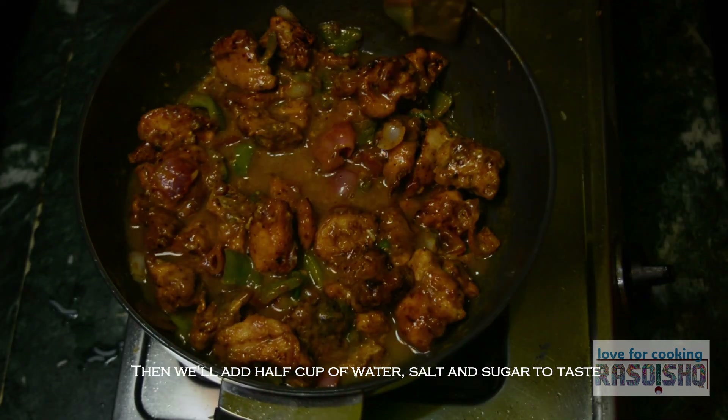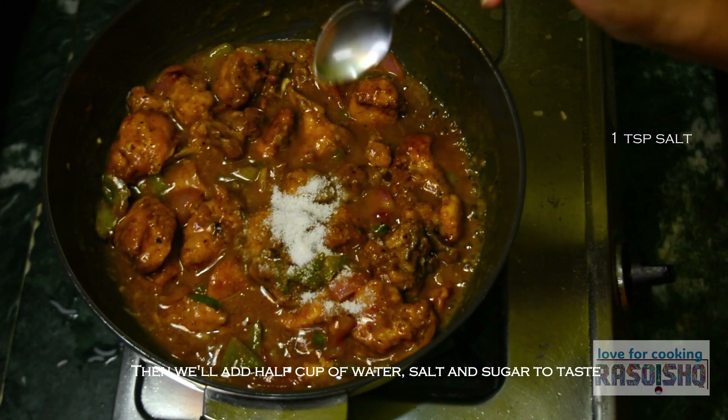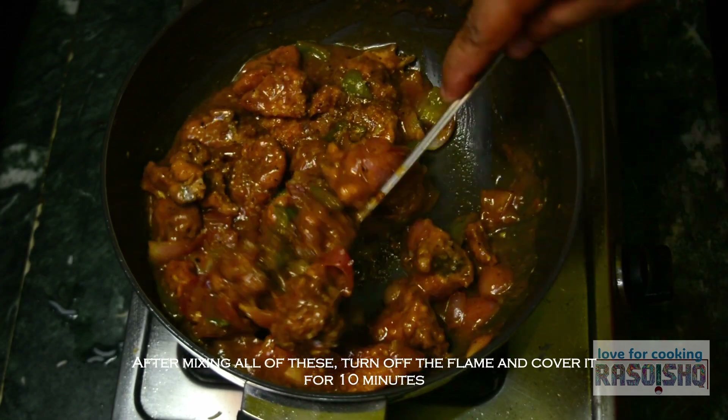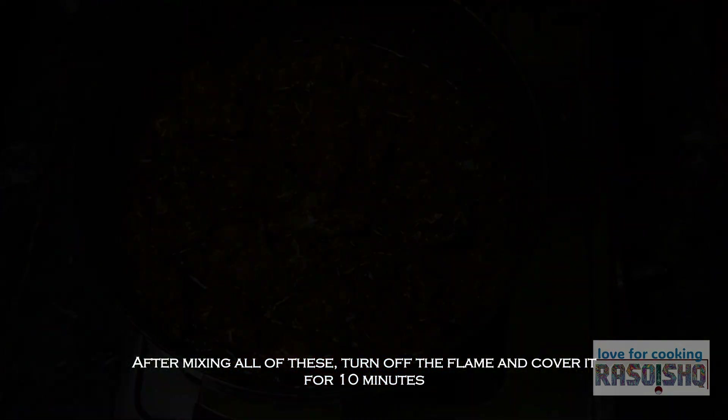फिर 1 tablespoon corn flour को पानी में mix करके एक slurry बनाएंगे और डाल देंगे. फिर half cup पानी add करेंगे. इसमें स्वादानुसार नमक और चीनी मिलाएंगे. सब कुछ अच्छे से मिलाने के बाद, flame off करके 10 minute के लिए ढक कर छोड़ देंगे.